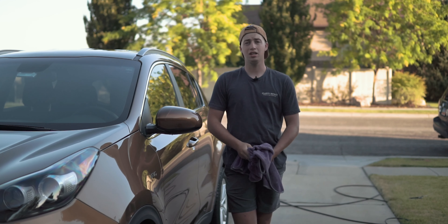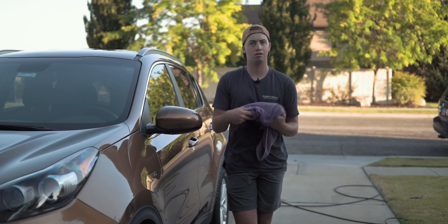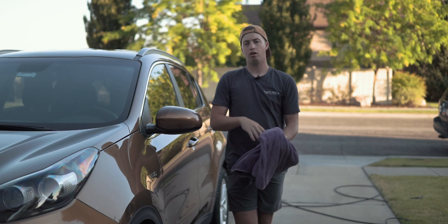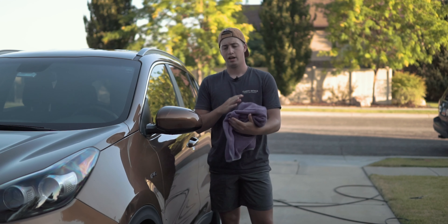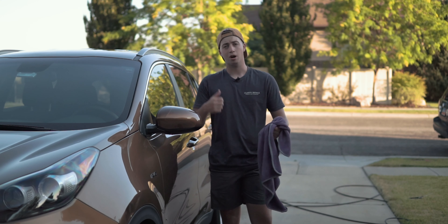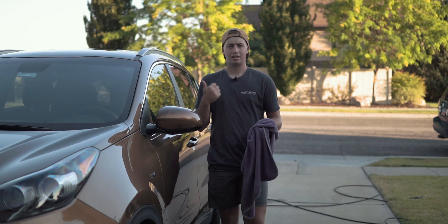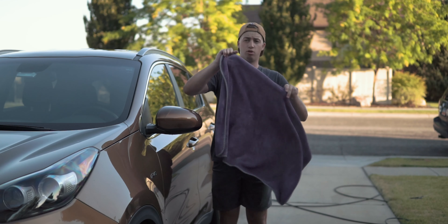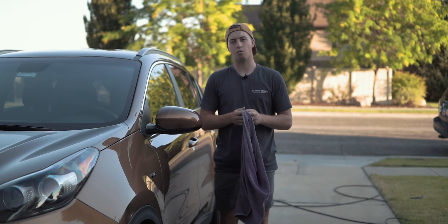Even microfiber that you get from the store — from Walmart, Costco, AutoZone, or O'Reilly — even that's not good enough. You want a real microfiber towel. There are two components to microfiber: polyester and polyamide. Polyester is going to be the main component that makes up most of the towel. Polyamide is where it gets its absorbency and some of its softness — more polyamide generally makes a safer and more usable towel.